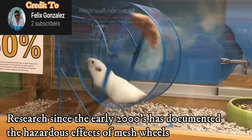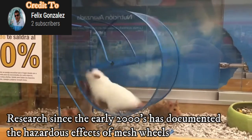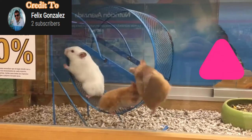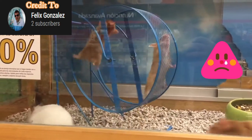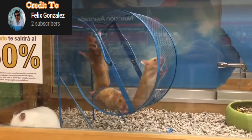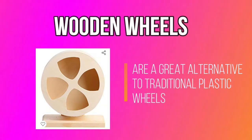Mesh wheels are extremely outdated, and there has been a ton of research on them being hazardous since the early 2000s. Unfortunately, online and in-person pet stores are still actively selling and using these wheels. All we can really do is not support the sale of these wheels and not allow our gerbils to use them.